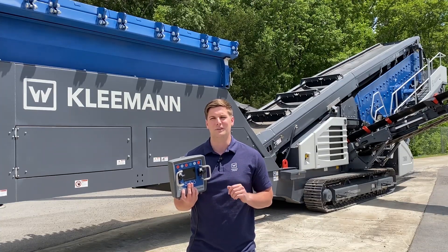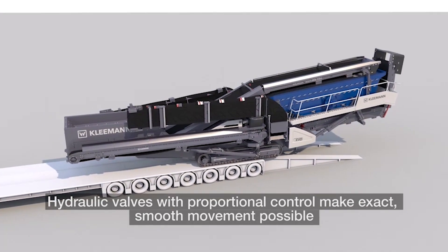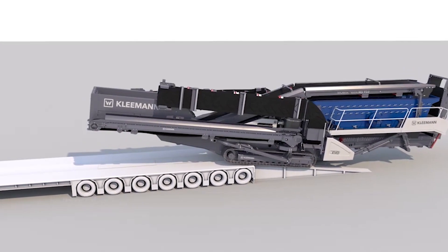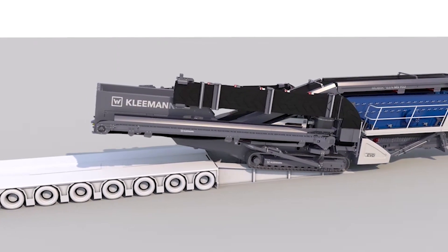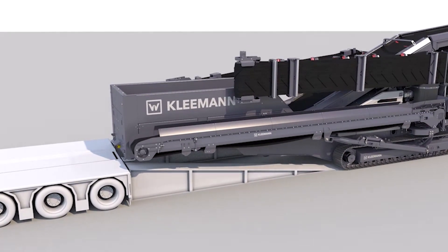Another safety feature with these models is the proportionate valve control that prevents any human-to-machine lag while loading or maneuvering the machine around other equipment. The hydraulic valves with proportionate control help you to make smooth and exact movements while positioning your machine.